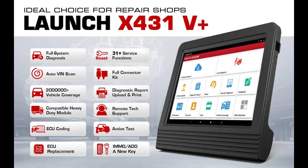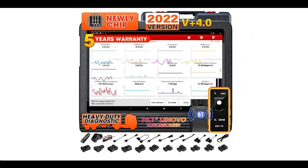Find and read reviews that people are talking about the LaunchX 431V Plus Pro 4.0, 2022 global version. It is recommended that you do not buy unless you have read and studied this product, until you are sure that the quality is acceptable and you really want to buy.